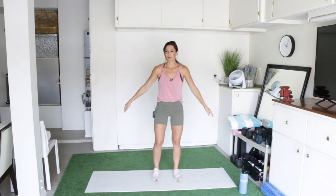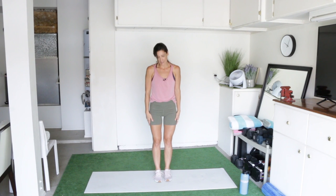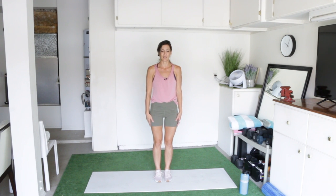We're going to start with 20 reps of each of those moves and we'll do them for 10 rounds with a descending rep scheme, starting with 20, working down to two. So get ready to start in three, two, one, and go.